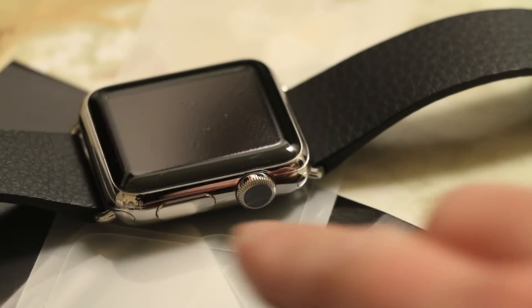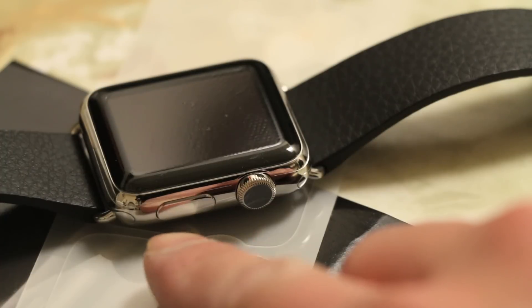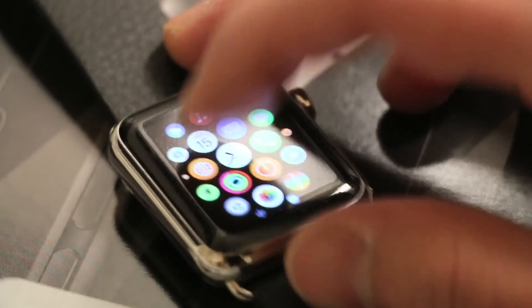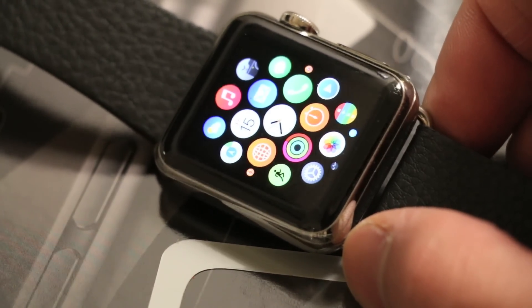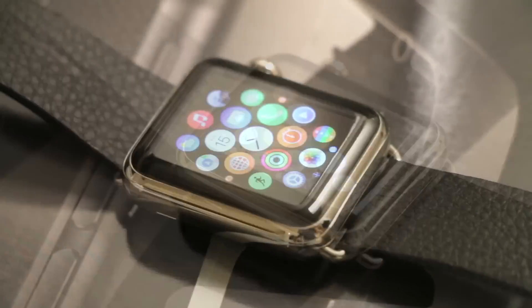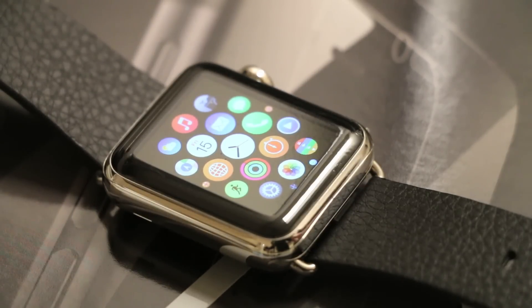Here's another angle on the screen protector itself — it almost hits the button here and curves right around the dial as well. Here's a closer look at the display of the Apple Watch, and as you guys can see, the retina display is unaffected — it still looks crisp and clear, and the touch sensitivity isn't affected either. In comparison to other standard screen protectors for the Apple Watch, like glass ones or your standard polycarbonate one, the advantage with this one is that none of those can protect the curved edge of the Apple Watch.